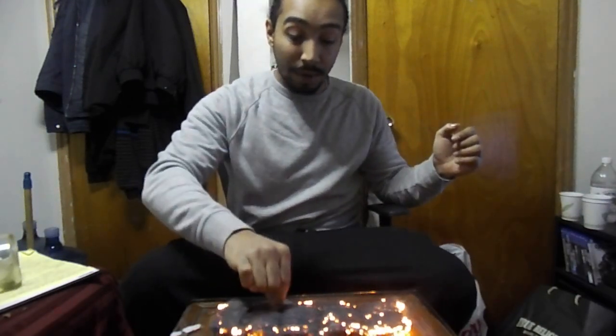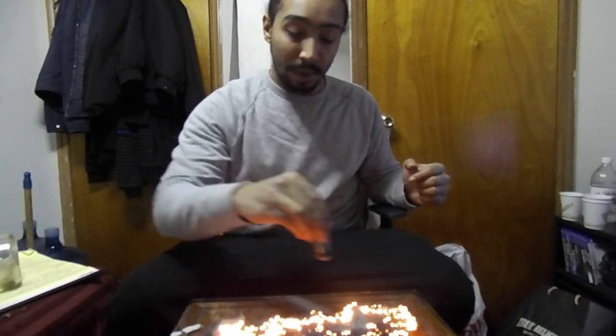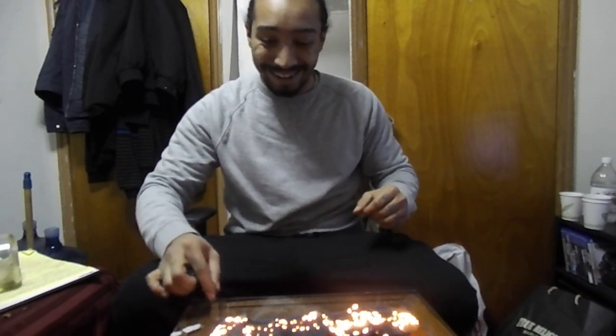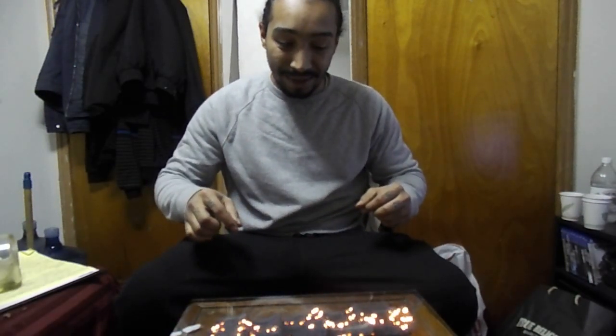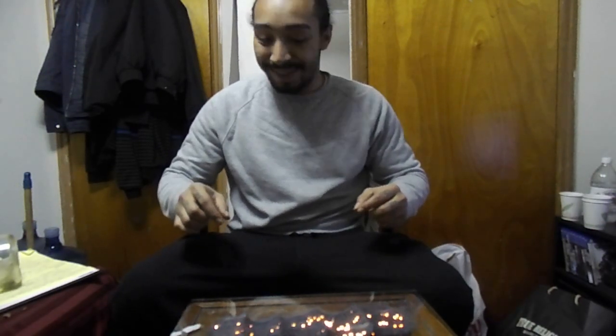That shit looks crazy — it just lights up the whole thing. That shit is hard.